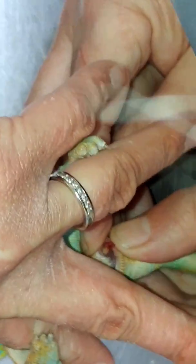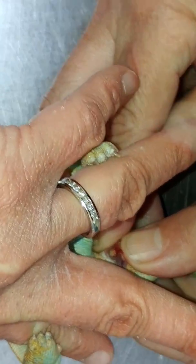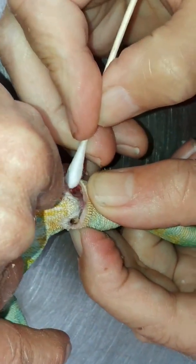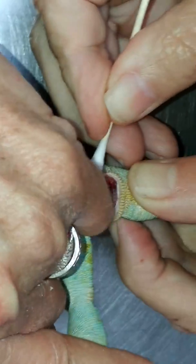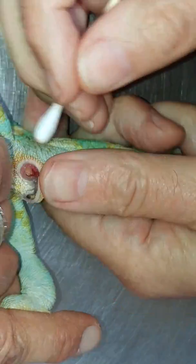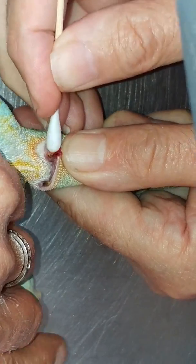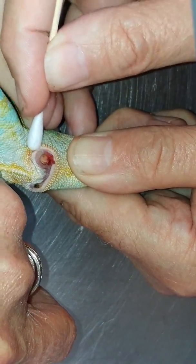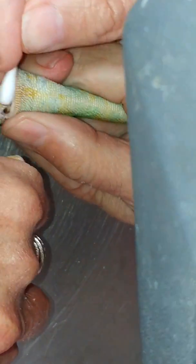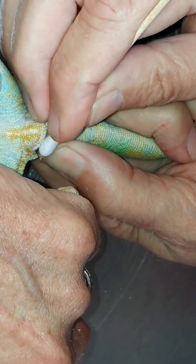We got most of it cleaned out. Let me just get that last little bit. We got the dried part out of there, and this might actually go ahead and finish out on its own. I suggest we go ahead and start him on an antibiotic, then check him again in a couple of weeks and see if we can't get the rest of it to peel out.